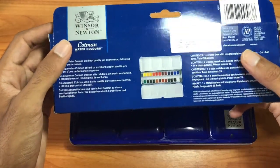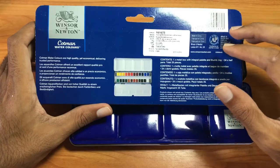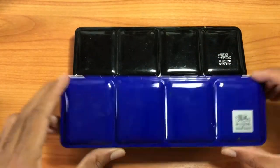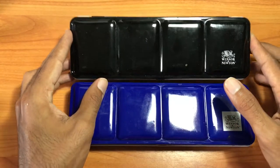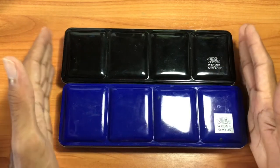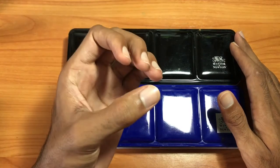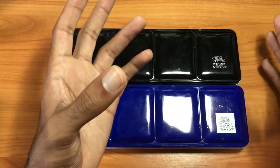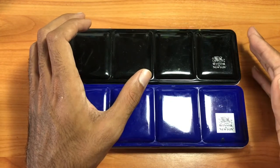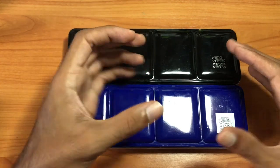There are 40 colors in the Cotman series. You can buy sets in a 10-pan box of 12 colors or a 10-pan box of 24 colors. You can also get them in various box sets — probably the most popular is the 12-color Cotman pocket sketcher set, which is a very small box about the equivalent size of an iPhone 6 or 7.